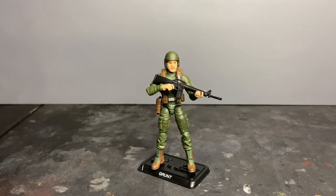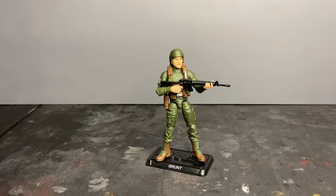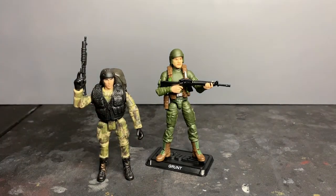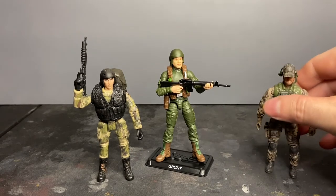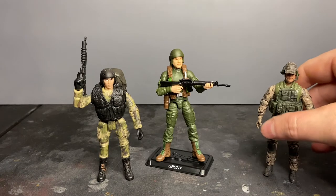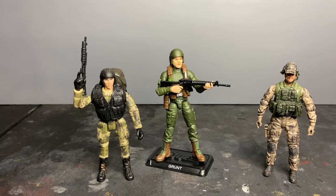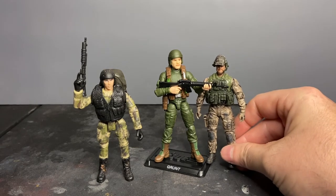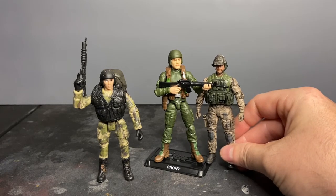We've talked about accessories and articulation — but is this the figure for you? To answer that, I want to do a brief comparison and bring out two other figures. First, this is the Chapmay Click and Play US Army Special Operations Soldier. And here is the BBI Elite Force Special Operations Soldier, included with their M1114 Up-Armored Humvee. All three are really good action figures with pros and cons. Looking at the BBI figure compared to Grunt, it's a much shorter action figure — a much smaller scale, you can see that right off the bat.